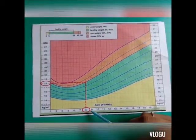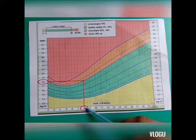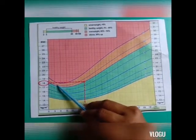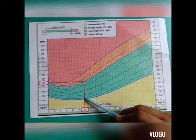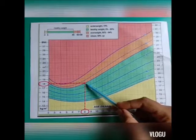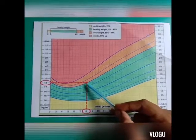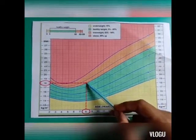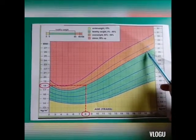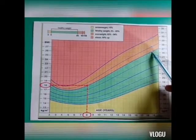Now I will explain with an example. Suppose the baby's age is 8 years and the calculated BMI is 18. We draw a horizontal line from BMI 18 and a vertical line from age 8. The point where they intersect falls at the 85th percentile. So that child is in the healthy/normal category, though it can also be considered a borderline case at the 85th percentile.